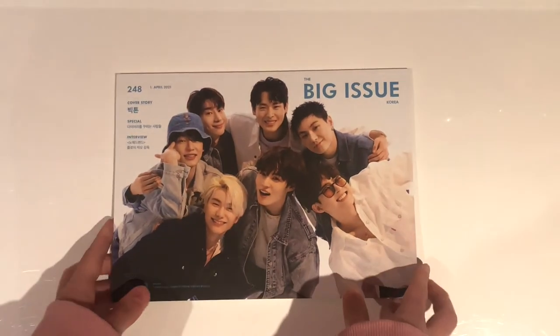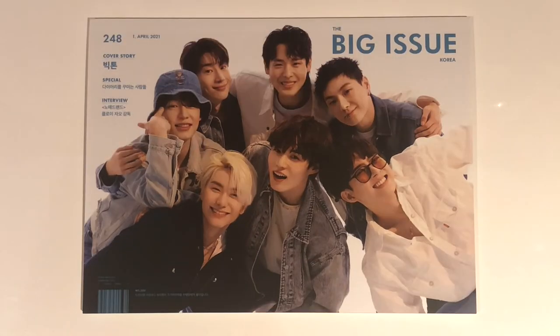So yeah, that was the magazine in its entirety. That was my unboxing of Victon's Big Issue magazine. Sorry for the lateness in unboxing this, but I am very glad to have it anyways. Hope you guys enjoyed the video and I will see you in the next one. Bye!